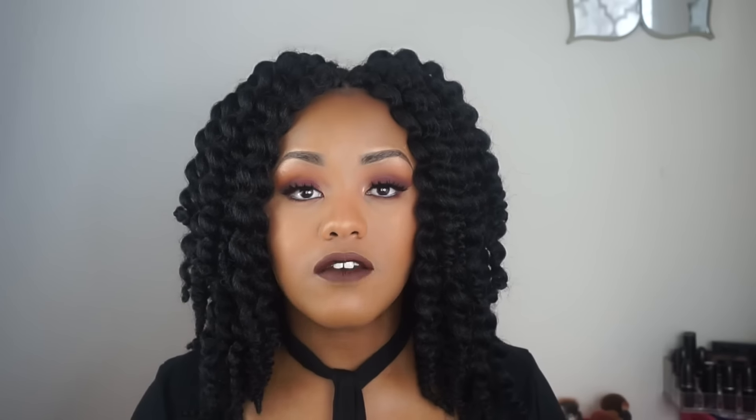Hi guys, welcome to The Plug Ink. My name is Vanessa Launay and I'm here to give you guys this really glammed up look that is completely out of my comfort zone, something that I have been wanting to try but didn't necessarily want to because it was summer — I was like, maybe it's too dark for that.